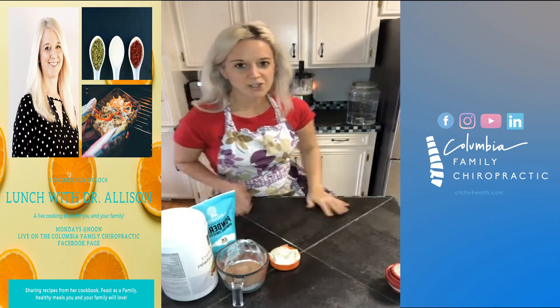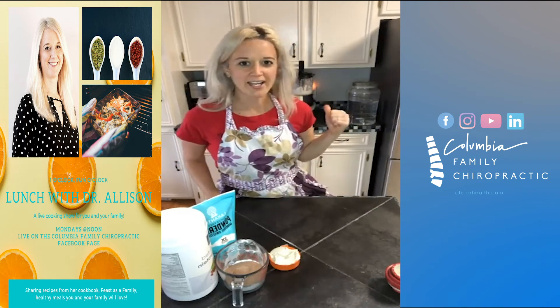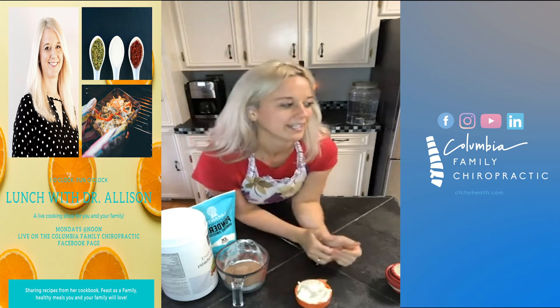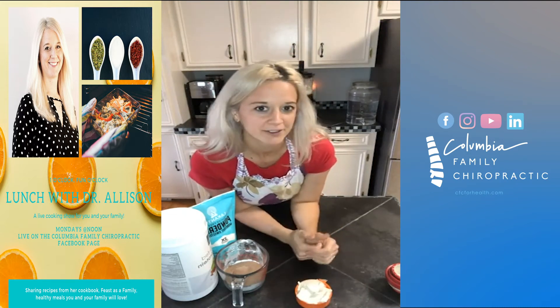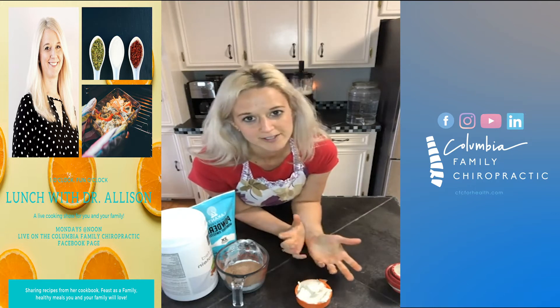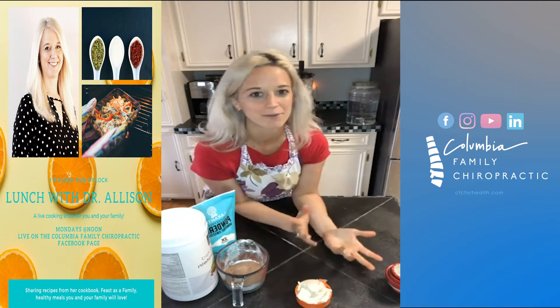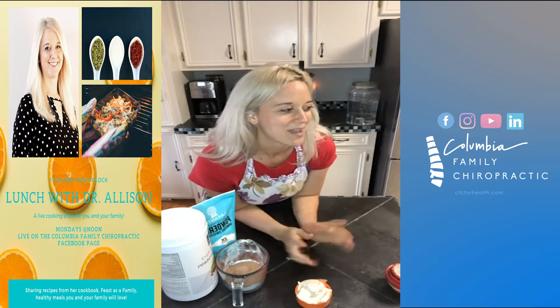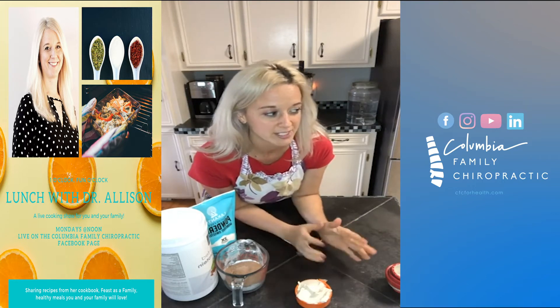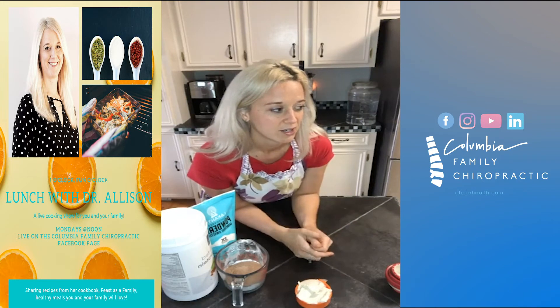I'm going to let that blend for a few minutes. While that is going, I am actually melting a half cup of butter and half cup of cashew butter — which I know butter is dairy, but we're okay with butter — and just letting them mix together.